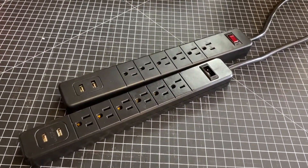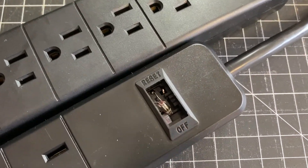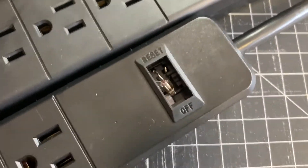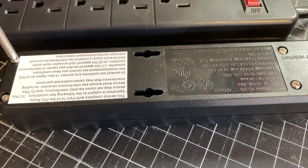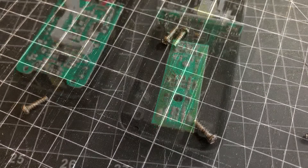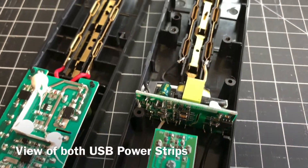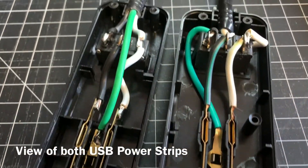I have two USB power strips but one has a broken power switch. I'm going to remove and bypass the broken switch so that I have 120 volt AC power going directly to 5 volts DC. This allows me to use a USB cord to power items like my Arduino Uno without having to use a 9 volt battery all the time.